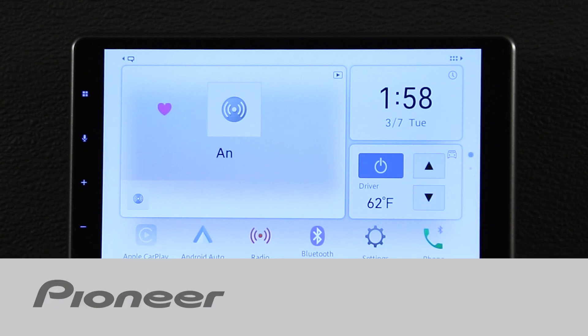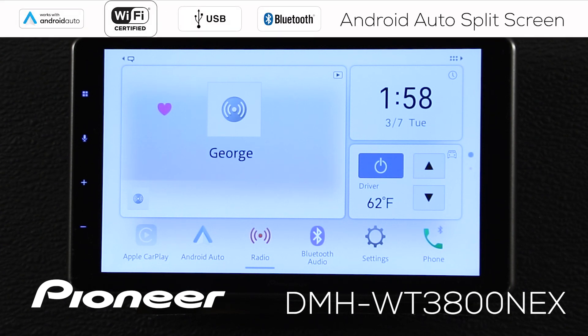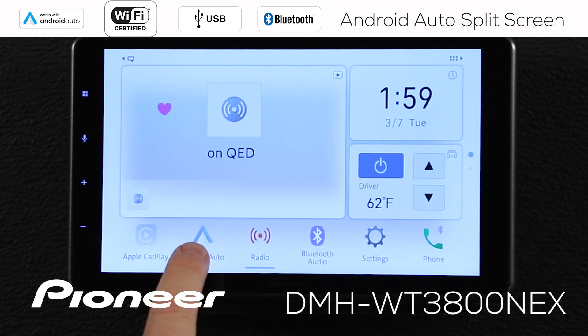In this video, I'm going to show you how to set up Android Auto's split screen on your new Pioneer DMH-WT3800 Next. I've got Android Auto set up and connected to my phone already. If you need instructions about how to set up Android Auto with your Android-based phone, check out the 'How to Set Up Android Auto' video on YouTube. Since I have Android Auto all set up, and I'm on my AM FM radio on my home screen, I'm just going to touch Android Auto.